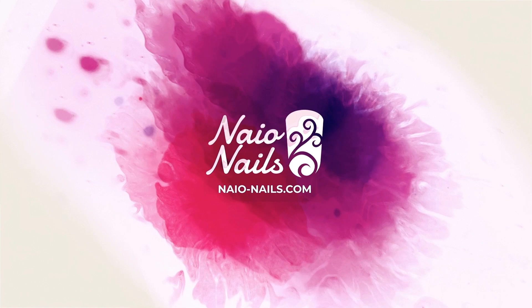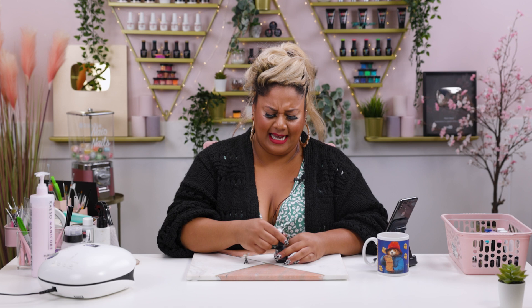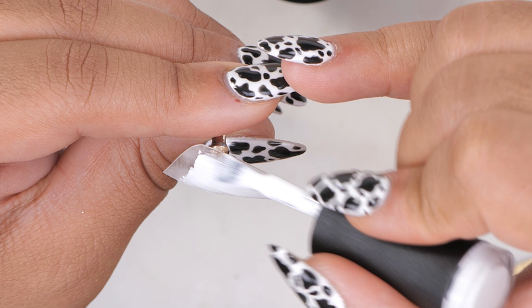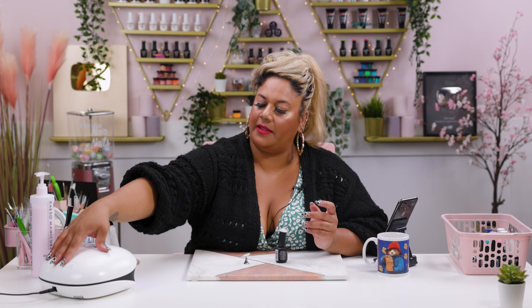I'm going to start this design off by applying two layers of Snow White on one nail. I really like this design so I'm probably going to be doing two — two thin layers for one nail. I think the other nail will be turquoise or teal. I'm going to start with the other nail and apply one layer of Rich Teal and cure that as well.